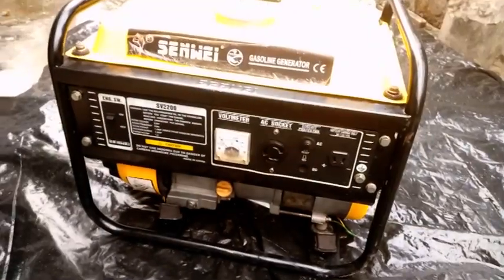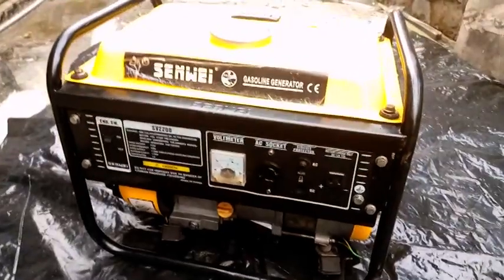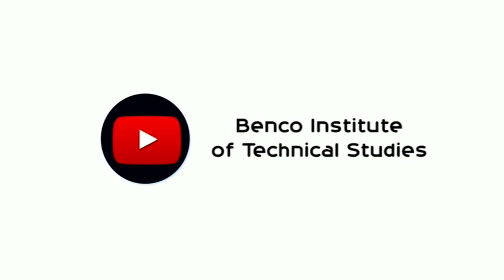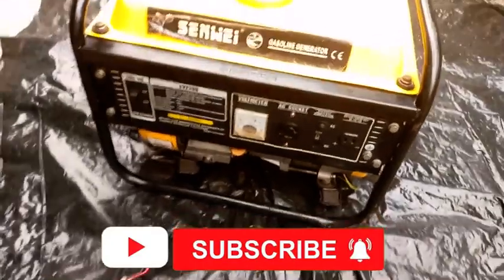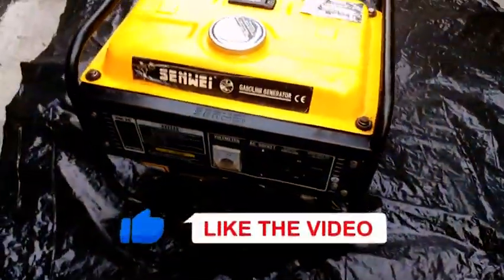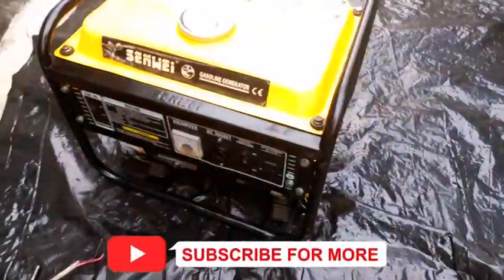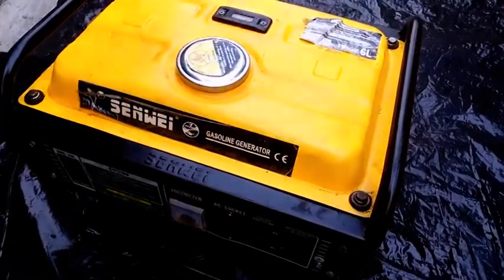Welcome to class. Trust you are enjoying and learning from these generator repair videos. If you haven't subscribed to this channel, please do so, like and share with friends and family, give us feedback via the comment section, and click on the notification bell so you are in the know when new videos are uploaded.